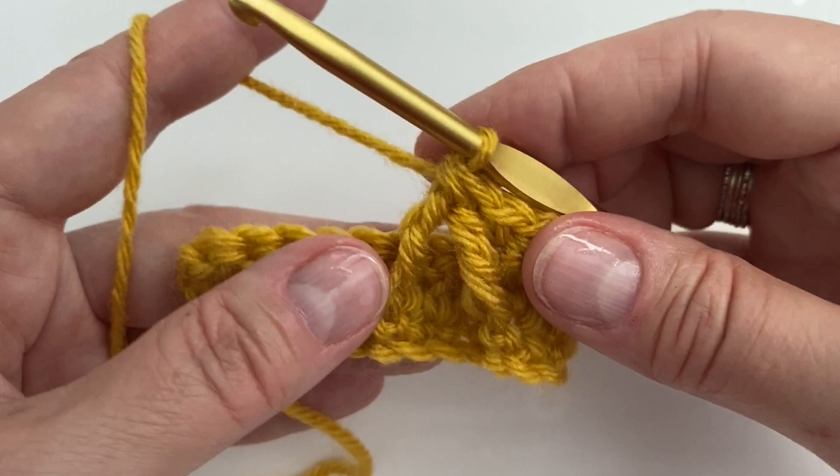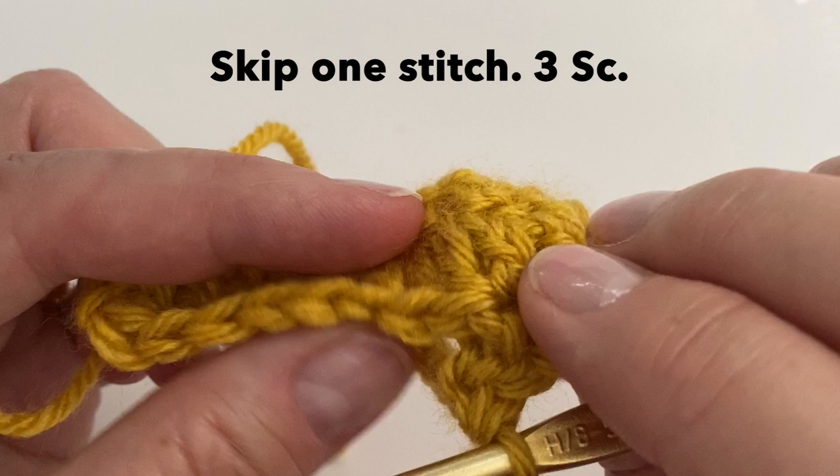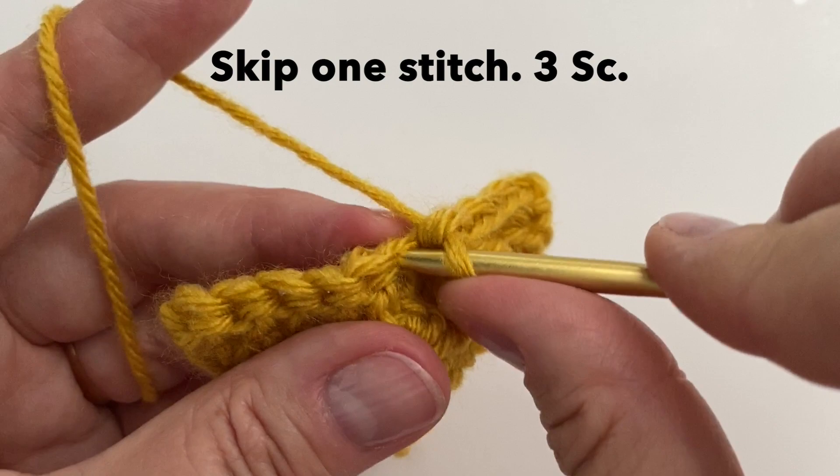Because we've really only created 1 stitch, we will now skip 1 stitch from behind and work into the next one. We will put 3 single crochet — 1 in each of the next 3. So skip the stitch, right in there — 1, 2, and 3.